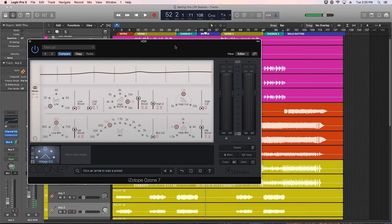Alright, so that's the Vintage EQ in Ozone 7. Remember, if you'd like to work along with me or you just want some more multi-track material to practice mixing and mastering with, this session is available for purchase and download — I'll leave a link in the video description below. I hope you enjoyed this video, and thanks for watching.